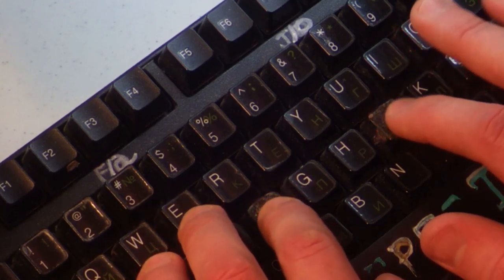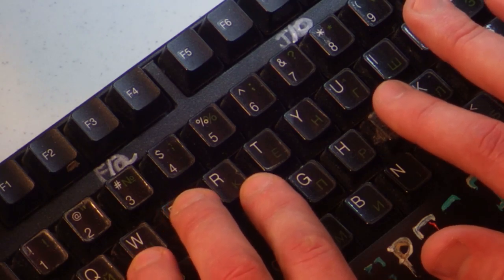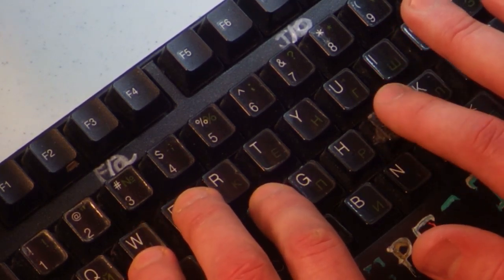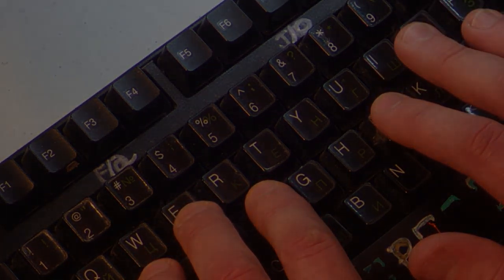As someone with coarse, hard-working hands, I can feel the little bumps on the keyboard, so I took pieces of Velcro and stuck them over F and J. And I always know where my index fingers are.